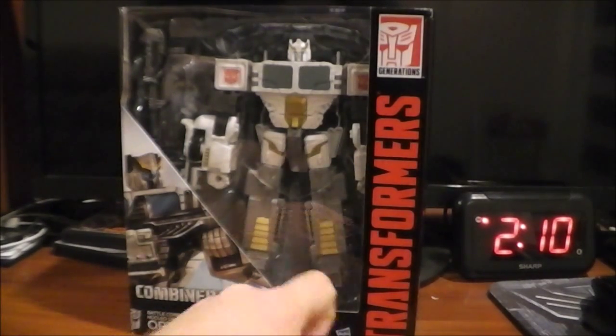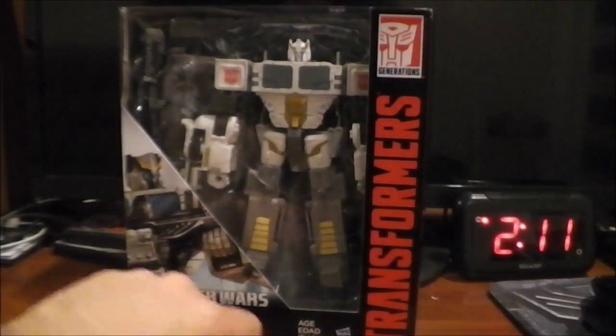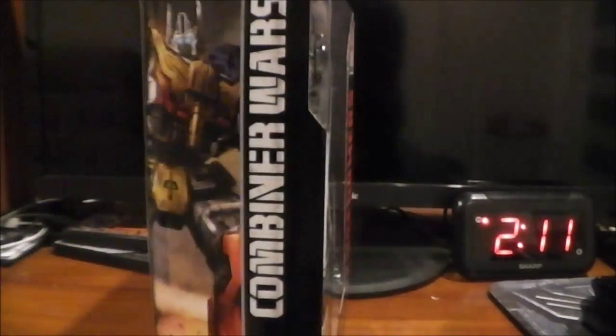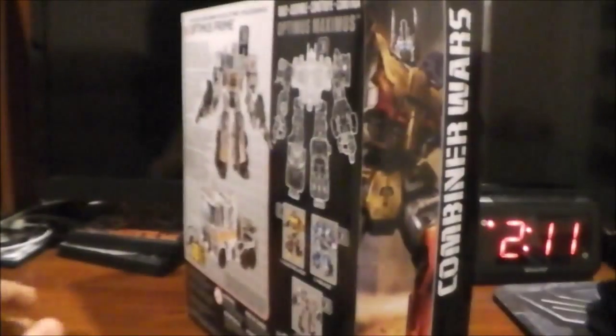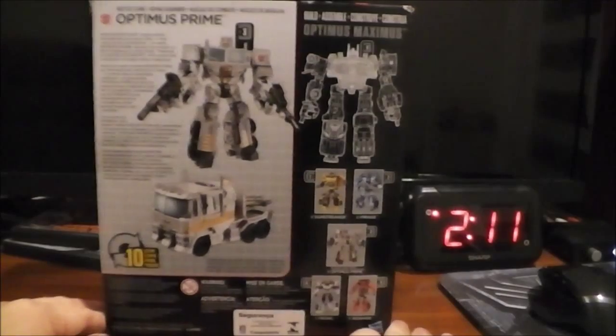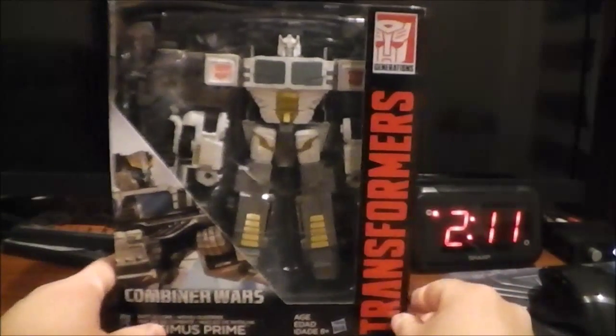Anyway, in the package, obviously, we got him in robot mode. You can see the guns, see some artwork. On the side, combined form. On the back, product shots, bio, yada yada yada. You can combine him. On the side, Autobot logo. That is pretty much it for the packaging.